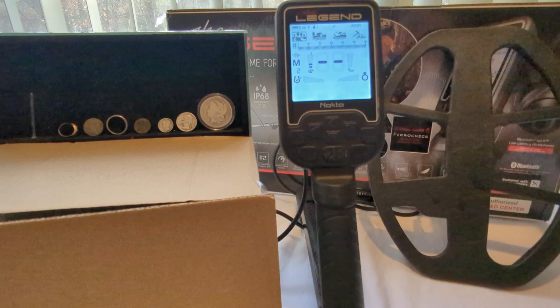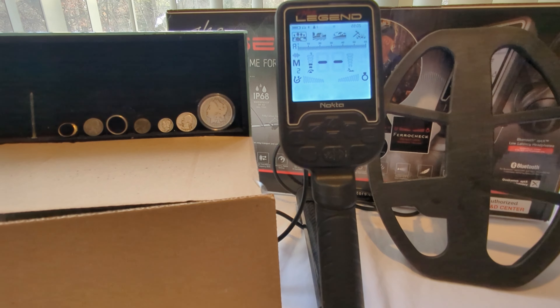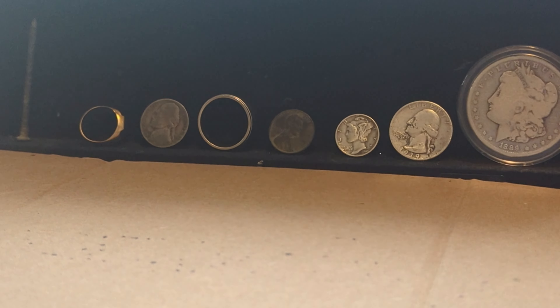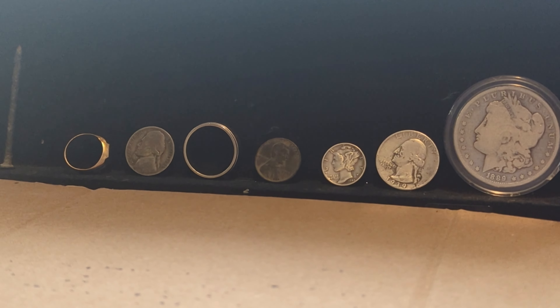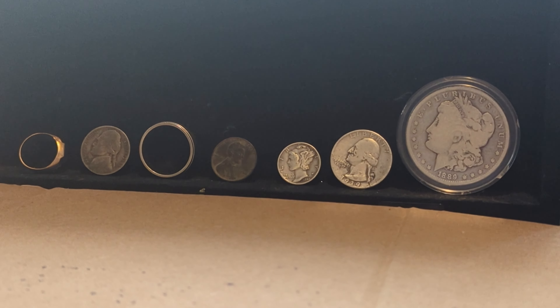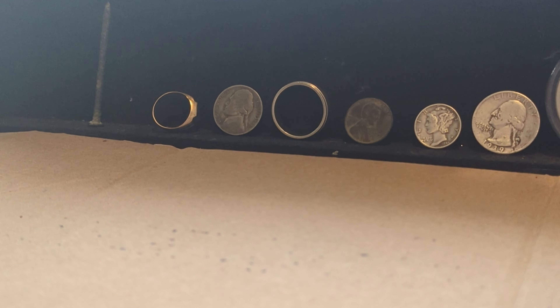Before I dive in, I want to explain what I have going on here. On your right I have my coil. In the middle I have my star of the show, the Legend. And to your left I have some targets. All of these will ring up a little differently on the Legend. From right to left they will be highest to lowest. Your Morgan rings up really high on the VDI scale, and something like your rusty nail or small gold ring rings up pretty low on the VDI scale.